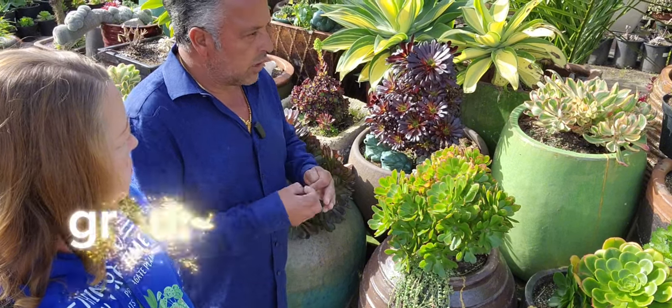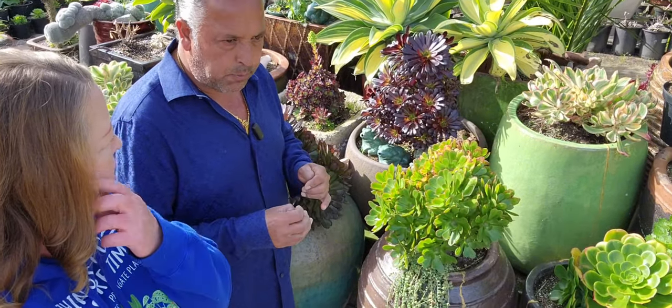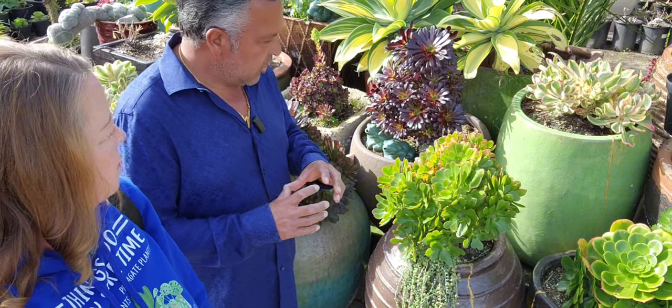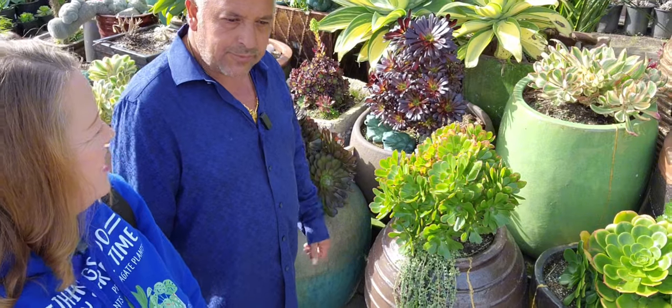There are also lots of varieties like blue sedum, green sedum — we have ground cover cotyledon, ice plants, a lot of those types of small ground covers that you can add to your pot so you can make your pot look a little more dramatic, a little more fun, a little more cheery.